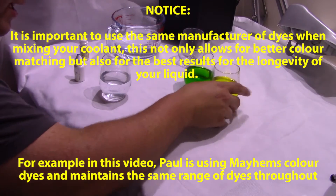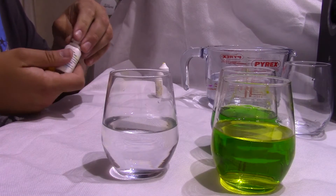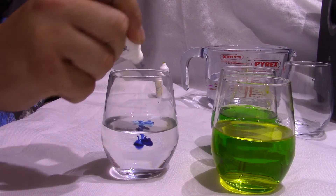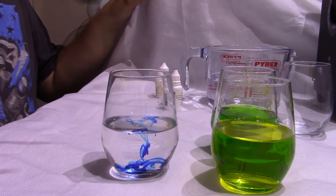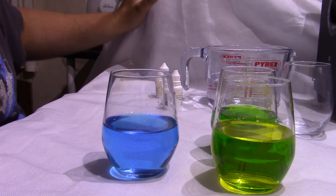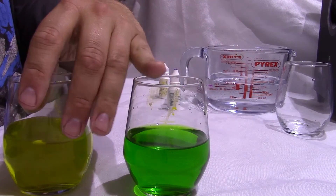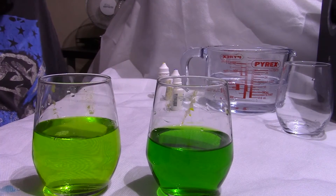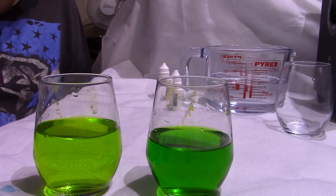If you didn't want it that shade of green, the best thing to do — let's move that out of the way — is to get a glass of water and just put a drop of blue in there. Mix that up. Now you see, bring these two back in. Pour that into there. There you go. Instantly you can tell the difference between the colours and the shades.